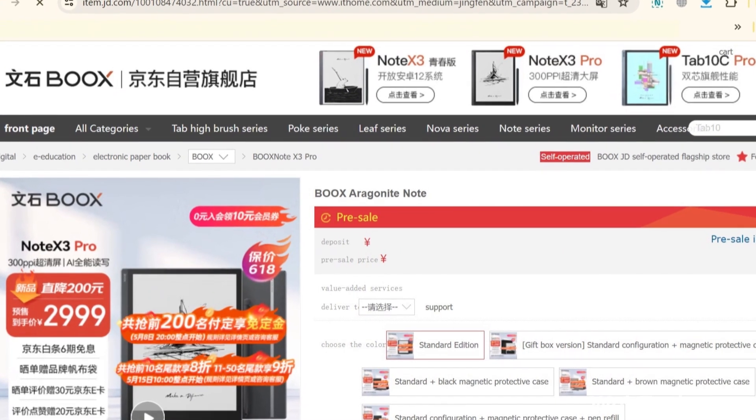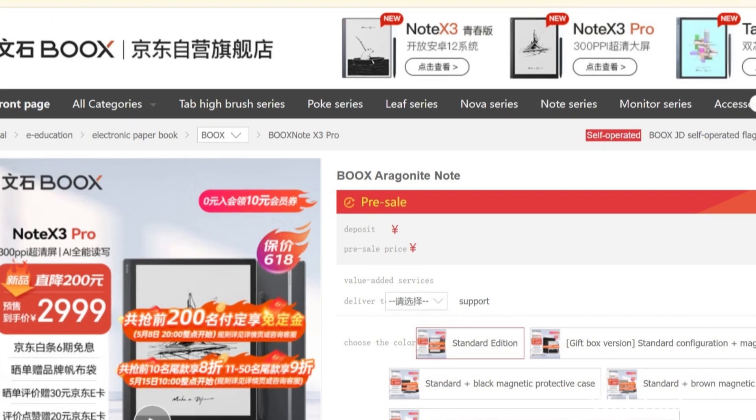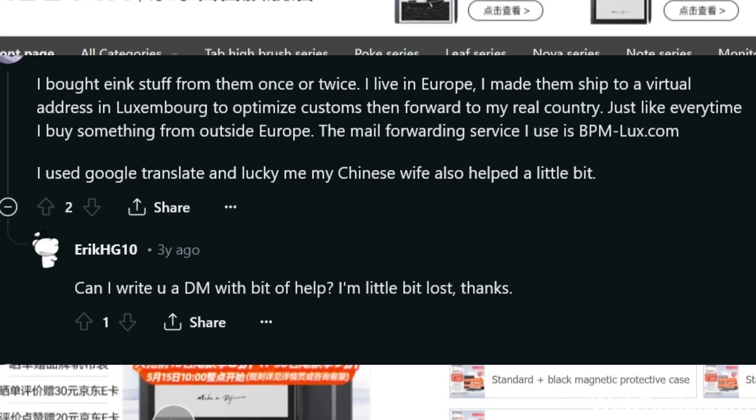The Onyx Boox Note X3 Pro retails for 2999 yuan, which is around US$413. It is available on JD Store, and while the website is in Chinese, I've seen some people outside China order e-readers from there using Google Translate.